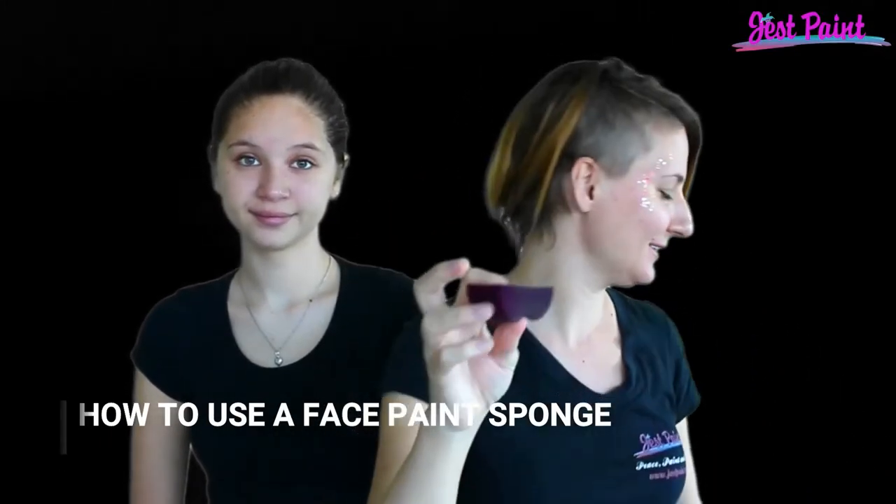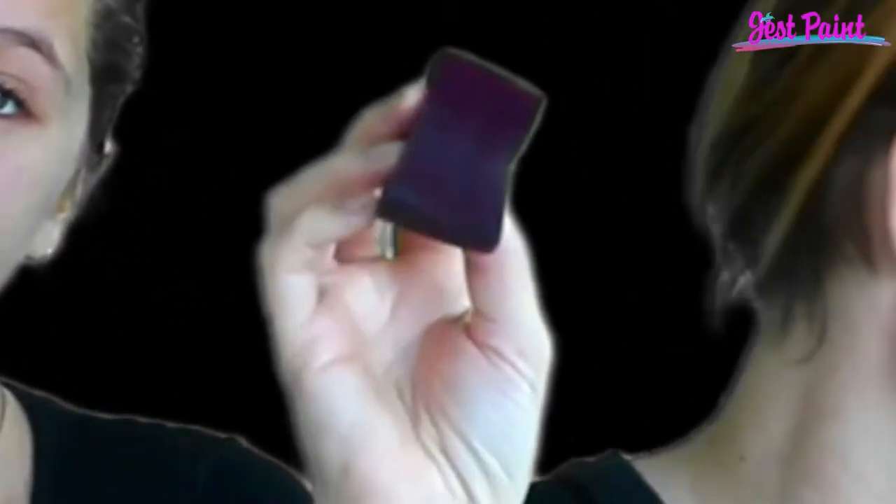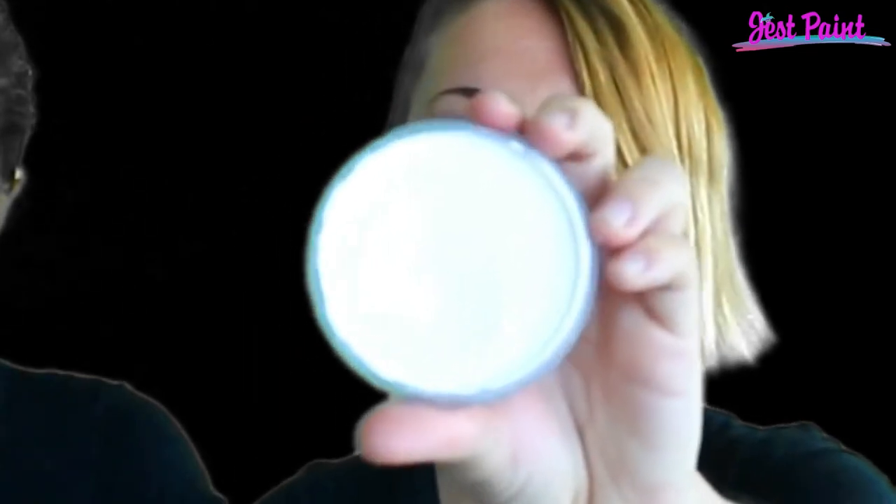Hey, this is Anna from JustPaint.com. I'm going to show you some basic tips on how to use face painting sponges. This is a half moon sponge — it's flat on one side and round on the other. I'm going to crack open some fresh face paint here and show you how to apply it to your sponge on the flat side first.